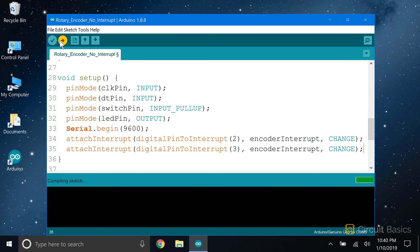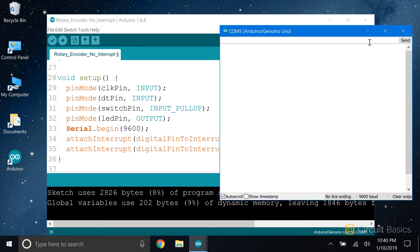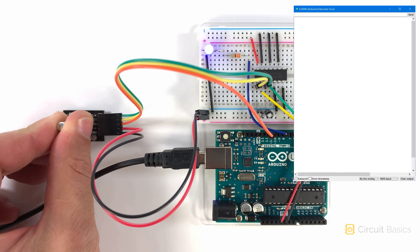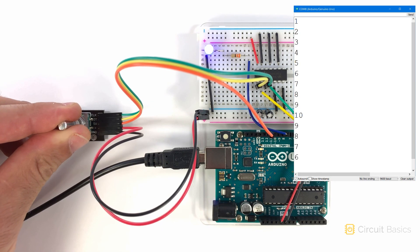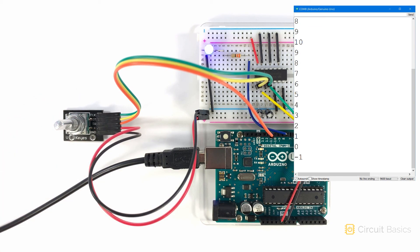Now turning the encoder knob clockwise increases the numbers smoothly, once per click, while the LED is still blinking. Counterclockwise works the same — it works great. Rotary encoders are a great way to get inputs into the Arduino; they can be used as volume controls, menu selectors, and tuners. In the next video, I'm going to show you another great way to get user inputs — infrared remote controls and receivers.